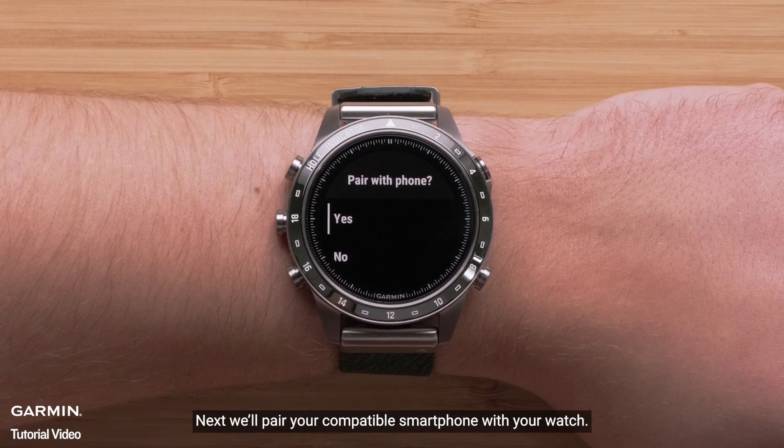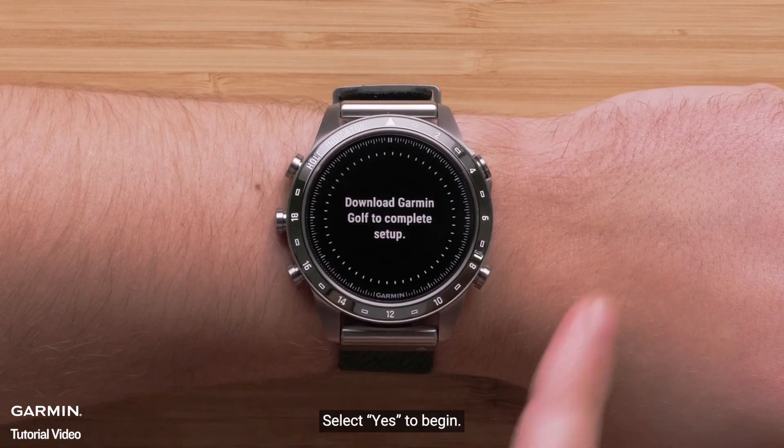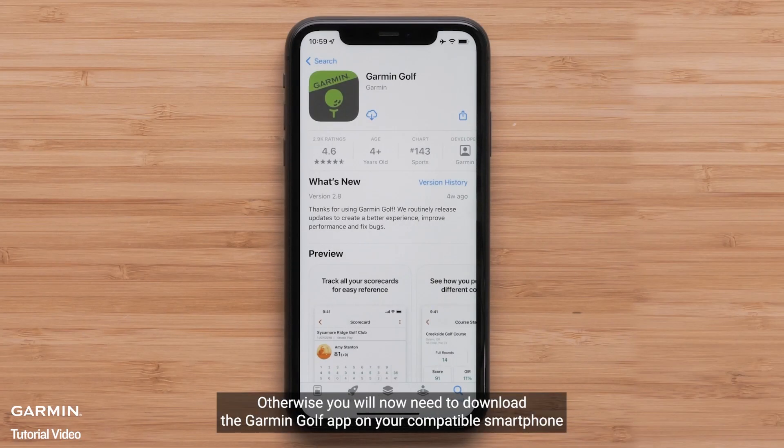Next, we'll pair your compatible smartphone with your watch. Select yes to begin. If you already have the Garmin Golf app installed, go ahead and open it. Otherwise, you will now need to download the Garmin Golf app on your compatible smartphone.